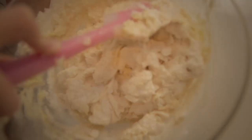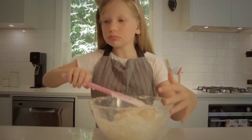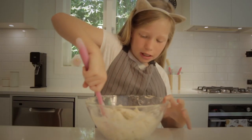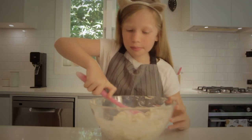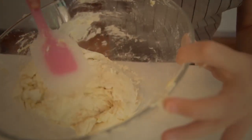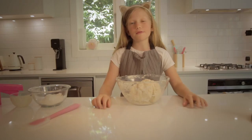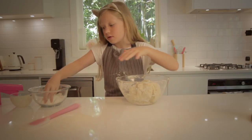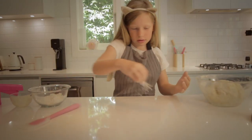And you want to add the yeast which, as you can see, has frothed up — it's really gross. And now you want to mix it up with a spoon or spatula. It's going to look pretty floury for a while but eventually you'll get there. And when it starts sticking to itself, not to the bowl much anymore, you're ready to get your hands in it.